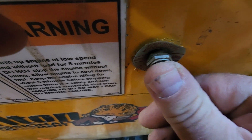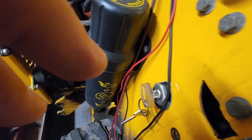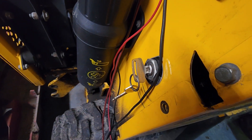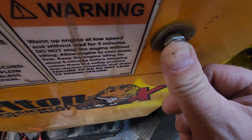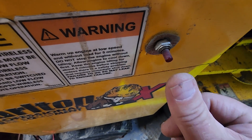What I'm going to do is hold this button in and keep it held in, then come over here and start the unit up. After it starts up then I can let go of the button. Notice if I let go right now the button comes out, so let me start this unit up.